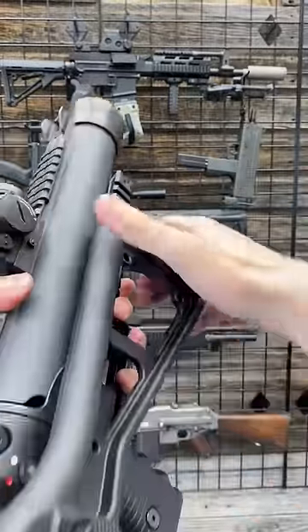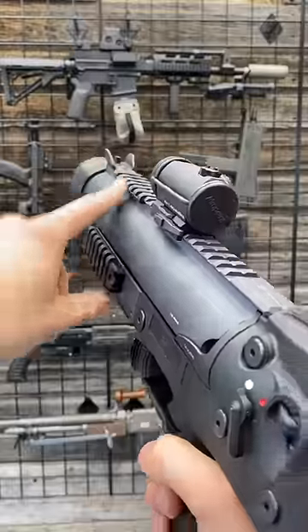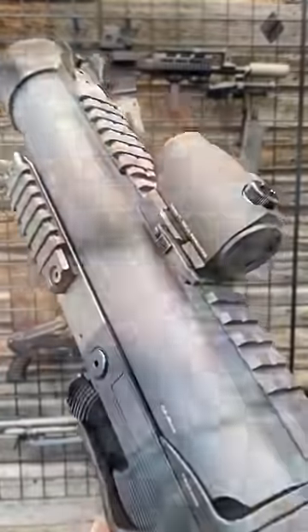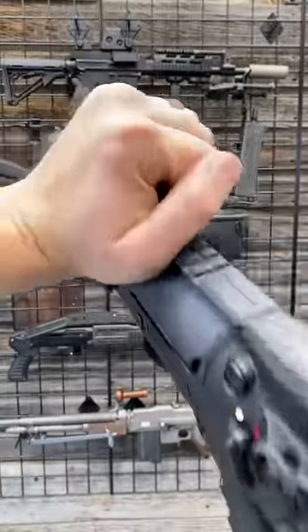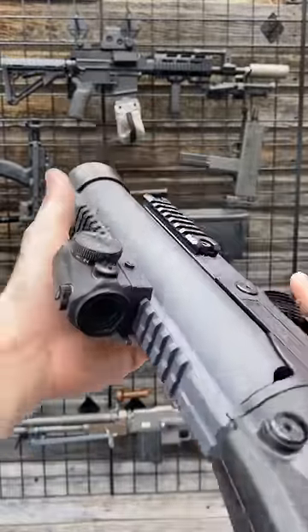There's a folding stock, similar to the UMP or MP5, very rudimentary backup sights, but a full top Picatinny rail so you can throw on something like an Aimpoint — you can never go wrong with those little beauties, rock solid. There's a rail at the 6 o'clock for a grip, removable rails at 3 and 9.